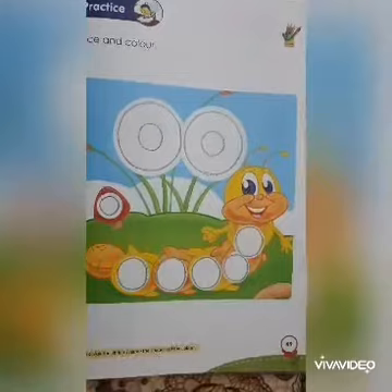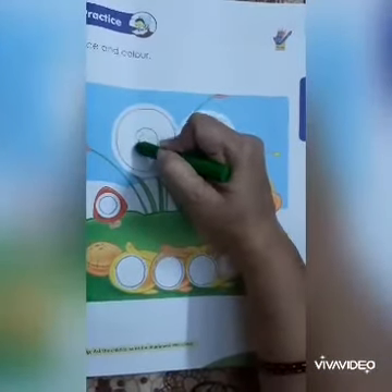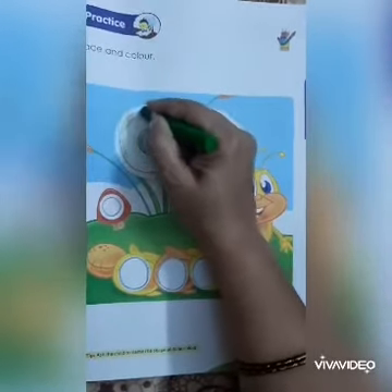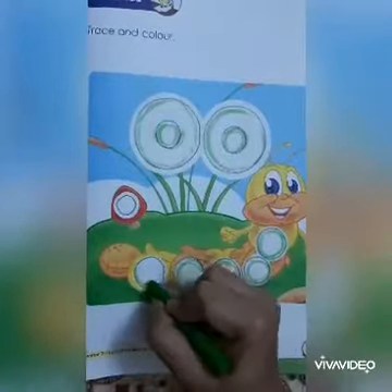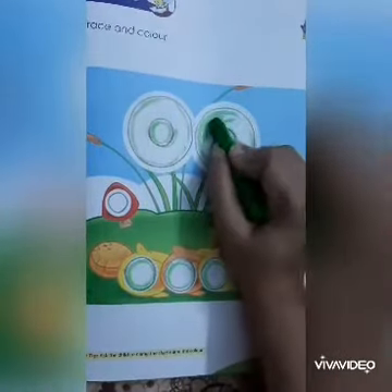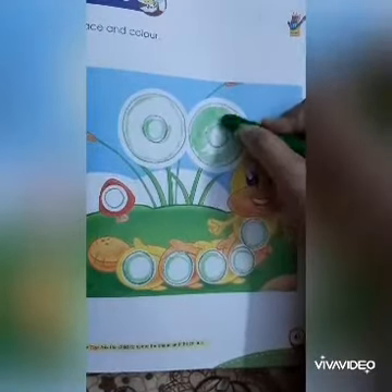Now after completing tracing, start coloring. Firstly, draw the outline with color. After completing the outline, complete the leftover area — color it properly and slowly. Remember, no white space should be there.